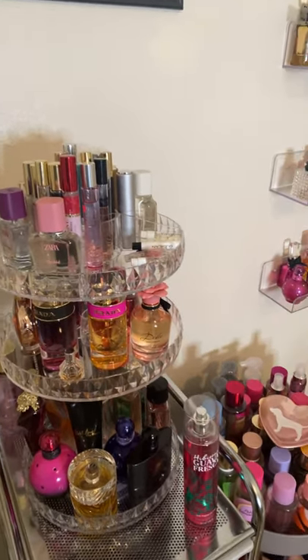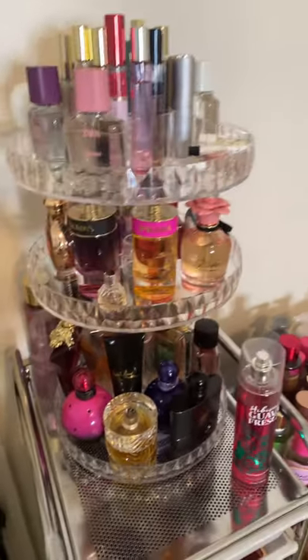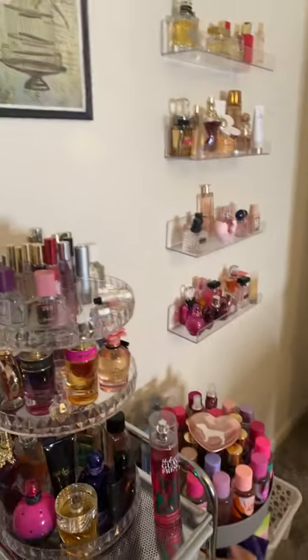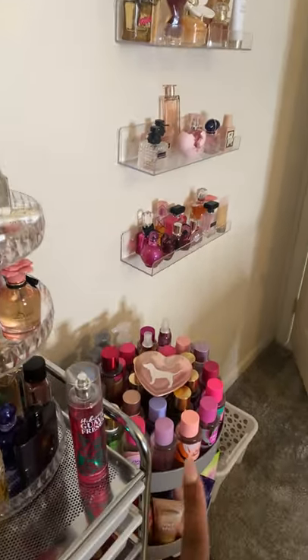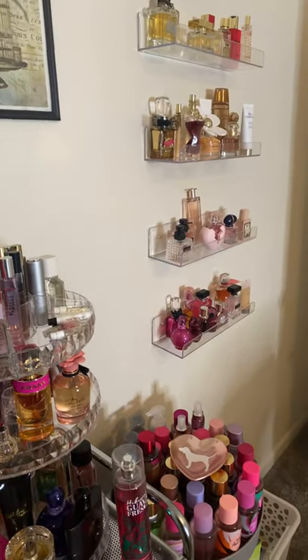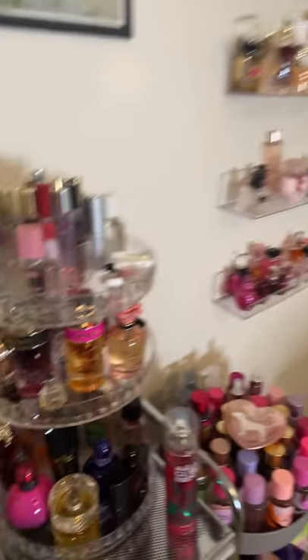Okay, so I know a few of you wanted me to show you guys my new perfume setup. This is what it all looks like together. You guys know I have the acrylic floating shelves from Amazon and this little cart from Target. All of that is in my collection videos I have here on my channel — they're in a playlist.